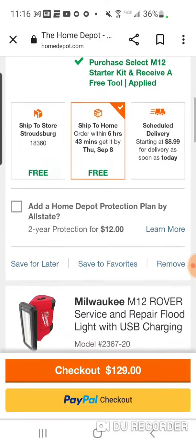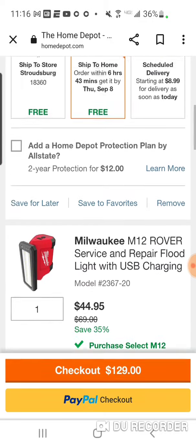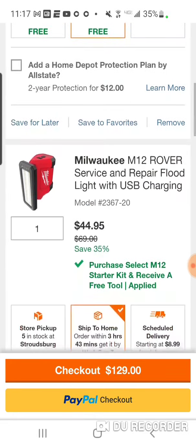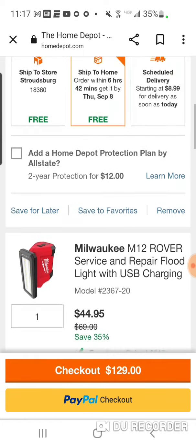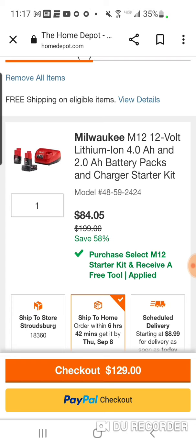And again, for $129 guys, you don't have to hack this at all. And I'm going to be honest with you — most of you guys don't. When it comes down to it, you just end up keeping it because you really don't get the value back. Like right here it's $84. You're really saving $25 off the regular price — it usually is $69. But we got it down to $68, so it's just not worth it to return unless you've got tons of batteries. You can go and sell the 4 amp hour for like $50 and the 2 amp hour and charger for $50 — every dime counts. So here are some M12 hacks for Labor Day.